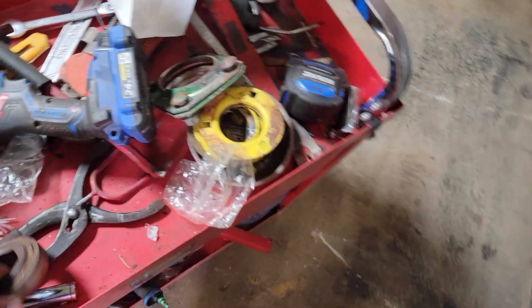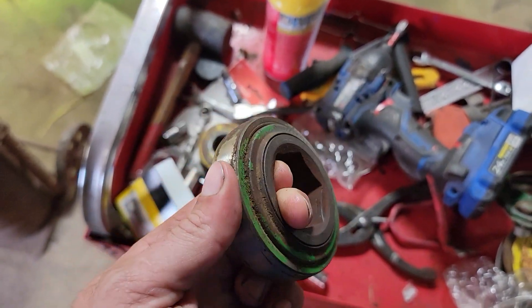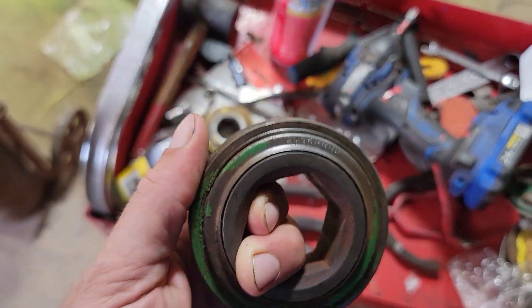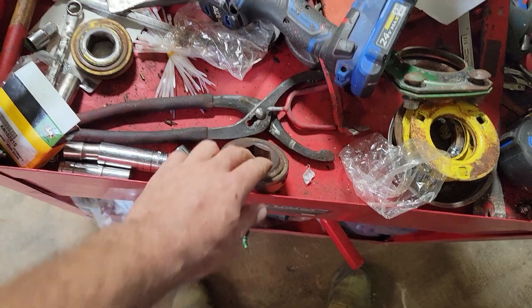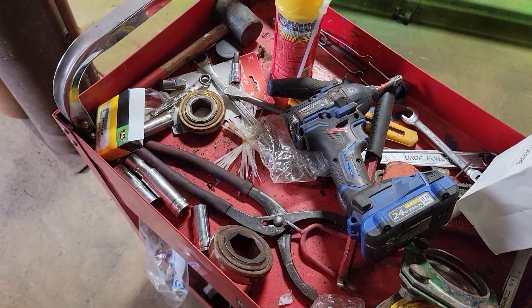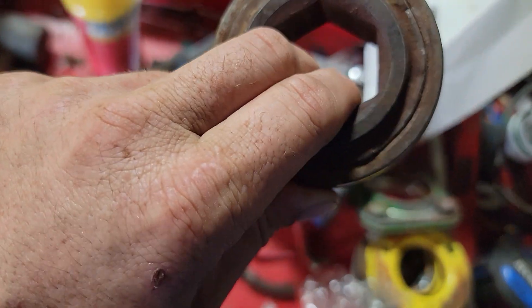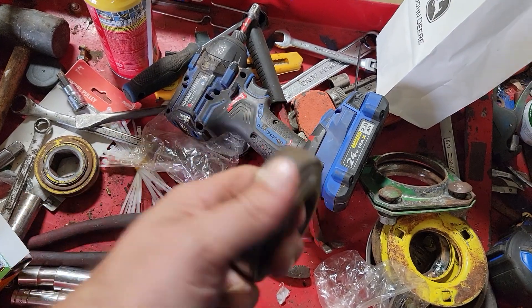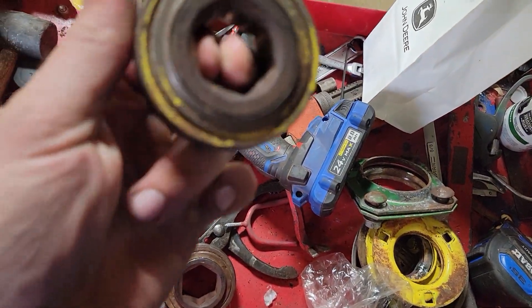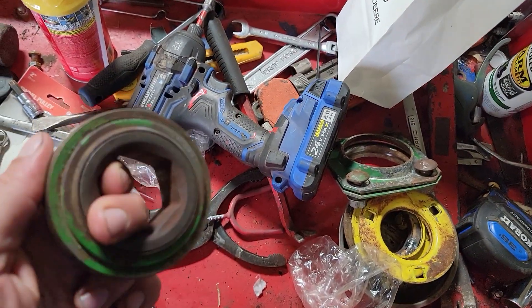Here is the bearing that came out of the tailgate door. It doesn't look terrible, but as you can see, it's not rolling. The only thing that kept it rolling was the belts — and of course, it doesn't work very well when only the force of the belts has to roll it. That should be able to roll by hand, just kind of like this — you should just be able to do that by hand. But it's pretty caked on this one.